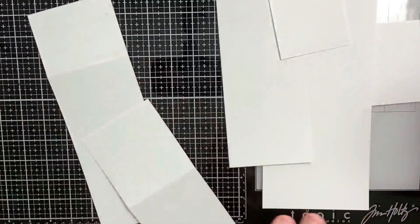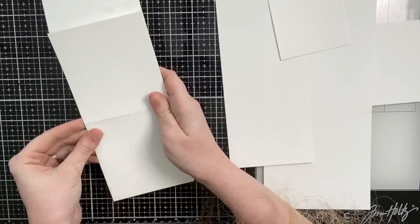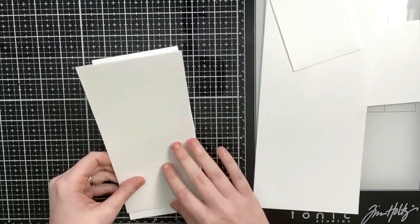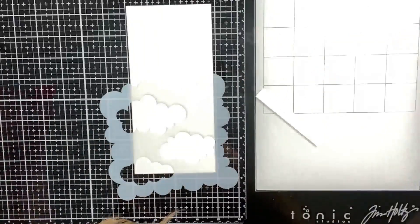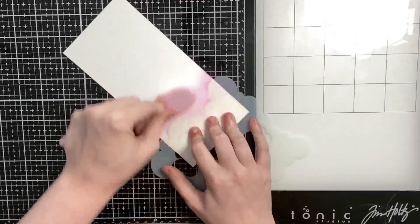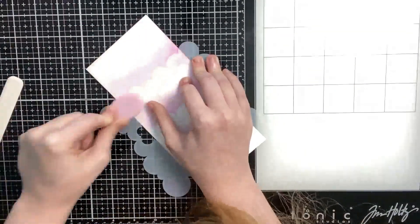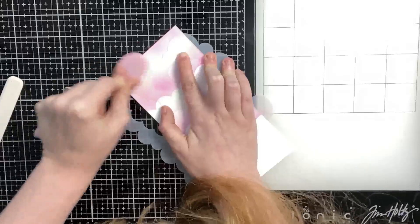I'm adding ATG tape to the top of the score line on the 11-inch panel, then lining up the panel scored at 4 inches — it lines up perfectly and I tape it right over. The other panel cut to 3¾ by 8 inches will be used as the card panel glued onto the easel mechanism later. This is a bit of an unusual card size from Jennifer's video, but you can definitely change the dimensions. I really like this size, so I'll probably use it again for another slimline card.